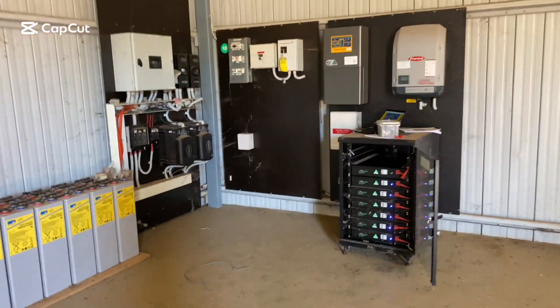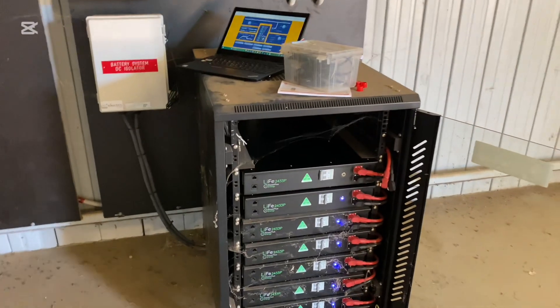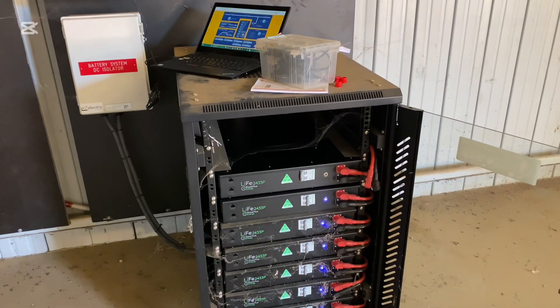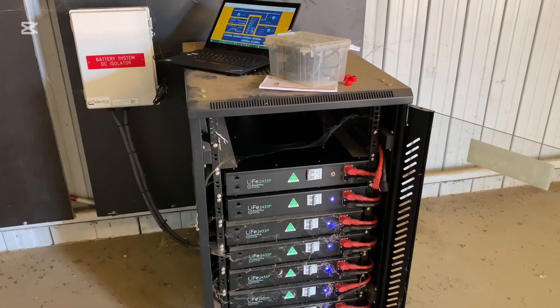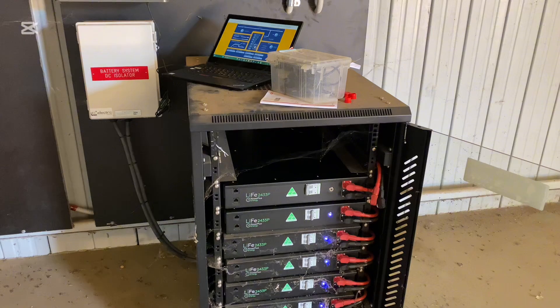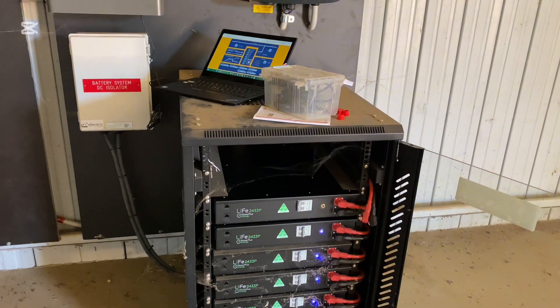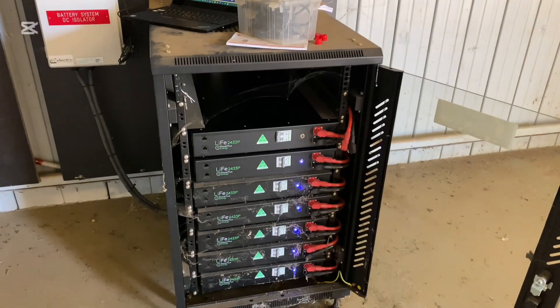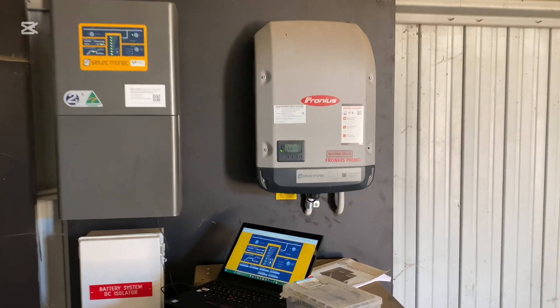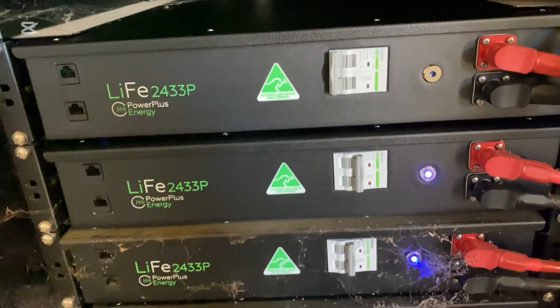G'day viewers, today I'm just doing a battery upgrade on this system here. It has got five existing Power Plus Energy 2433s — they're 24 volt, 3.3 kilowatt hours per battery. We're just adding another two. It's a Selectronic system with a Selectronic-certified Fronius inverter, and I've just added in the two new batteries.